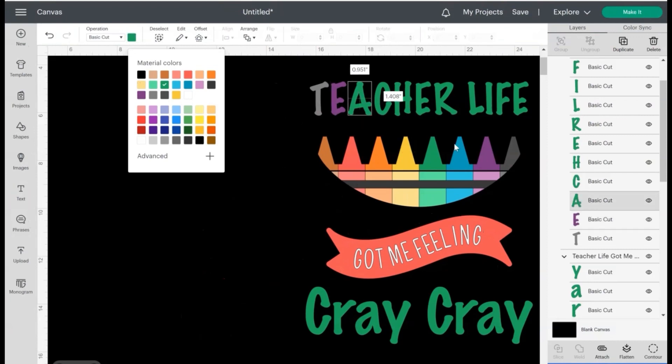One thing I really like about Cricut is that — you see where it says Material Color? It pulled as many colors as it could out of this design and they're all right there, so I don't have to search for anything. Under Material Colors I have the purple, and now I need this blue right here.